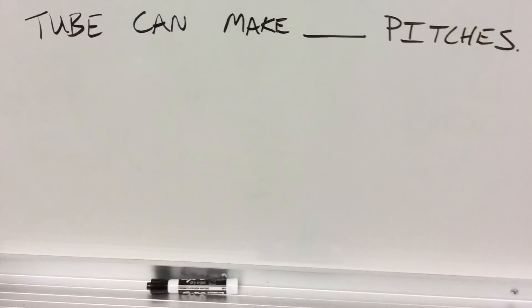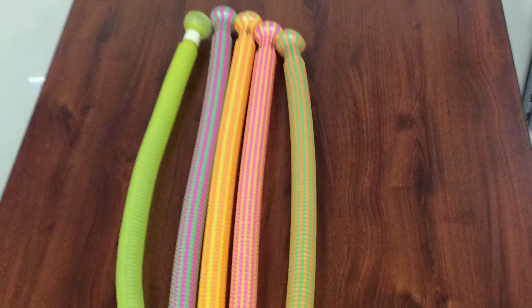When you spin it faster, will it be higher? And then also, how many pitches can the tube make? Write how many you think.